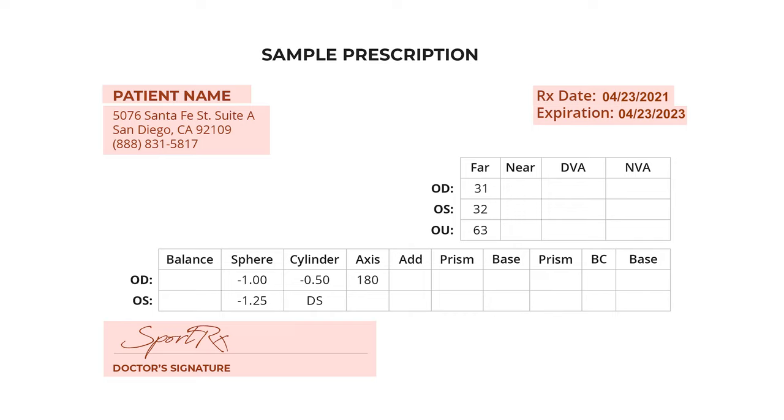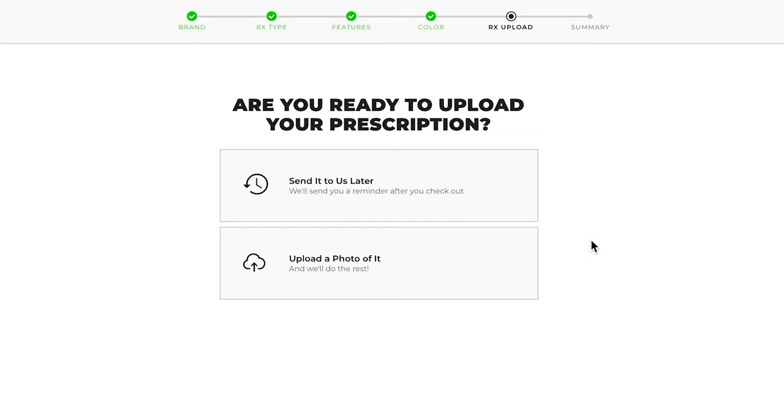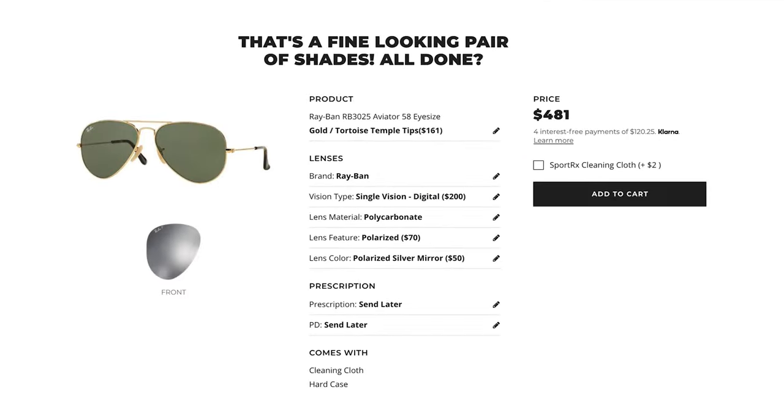Your prescription must also include facility information and your full name. We can't make glasses from an expired prescription, so if your prescription is out of date, you'll need to visit your eye doctor first. If you don't have it on hand at this time, not to worry — you can opt to send it to us later and continue checking out.